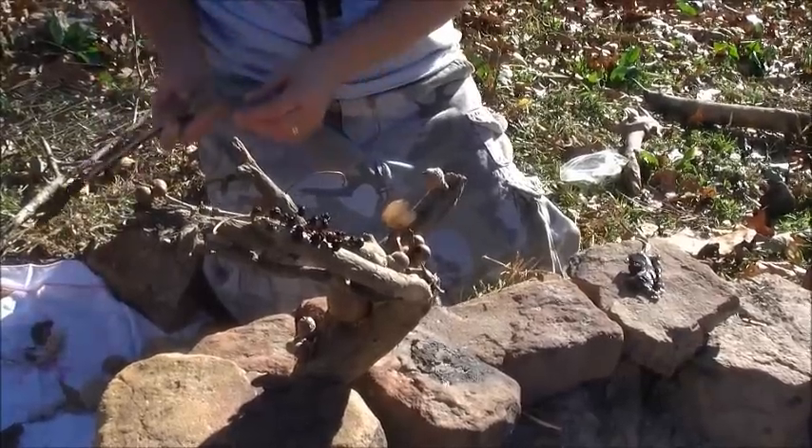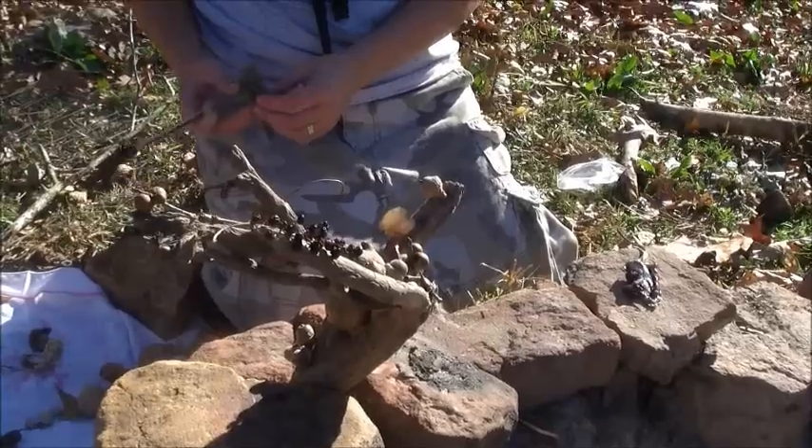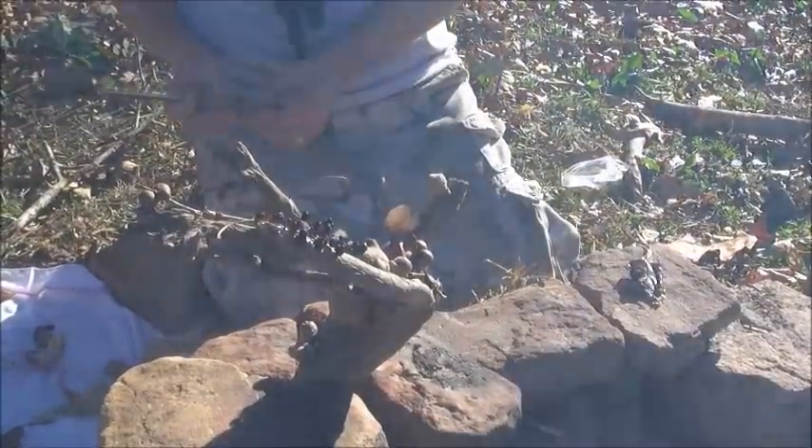It's looking good. Are you going to give us a sneak preview, or do we have to wait until it's done? We have to wait until it's done.